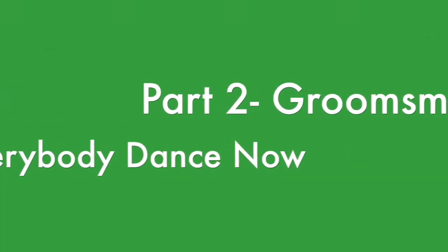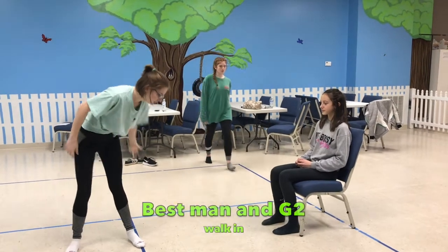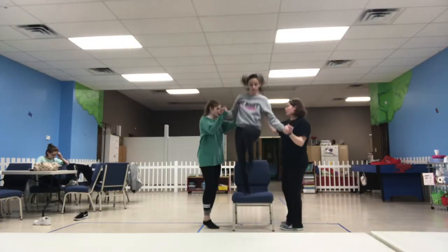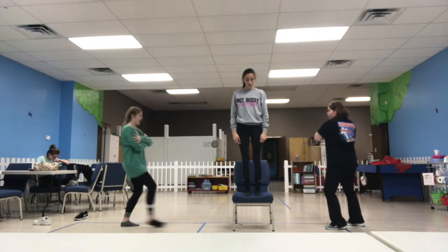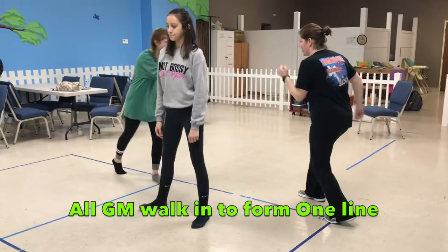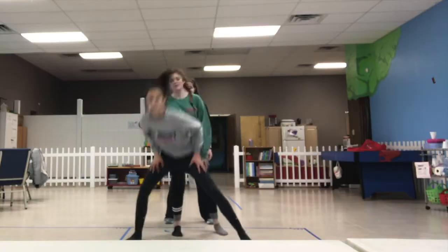All right guys, it's your turn. The best man and groom number two are on each side of the groom, ready to walk in to help him jump into the chair. One, two, three, four, jump down, push, seven, eight. Now at this point, all groomsmen are walking in with the muscle arm. Form one line to do ripple.